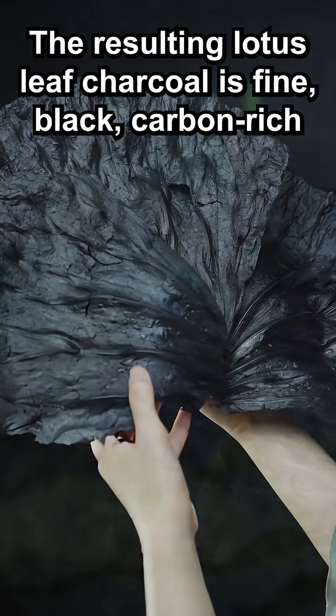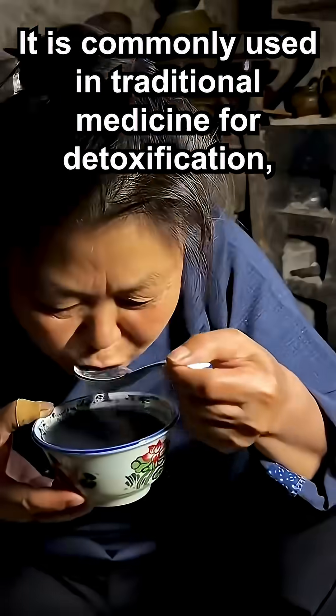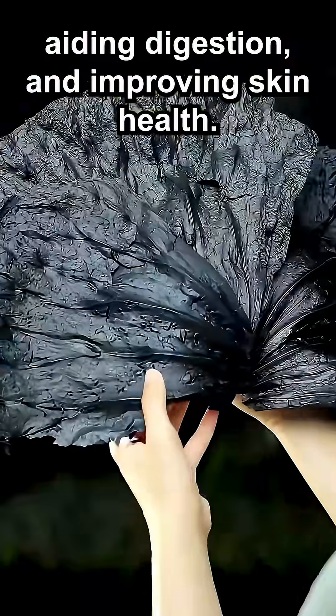The resulting lotus leaf charcoal is fine, black, carbon-rich, and highly absorbent of toxins. It is commonly used in traditional medicine for detoxification, aiding digestion, and improving skin health.